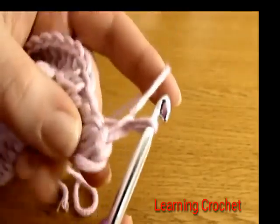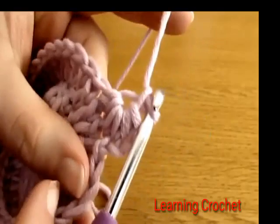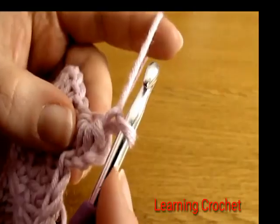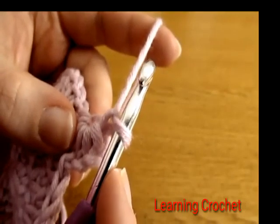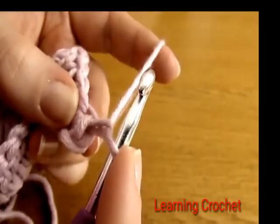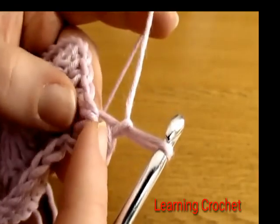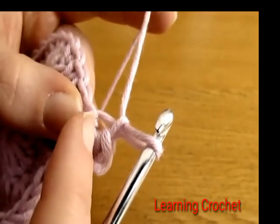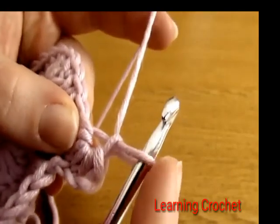Chain one, and there we have created the very first star. To begin the second star, go down into the eye of the previous star — the eye is this little hole where we chained one.